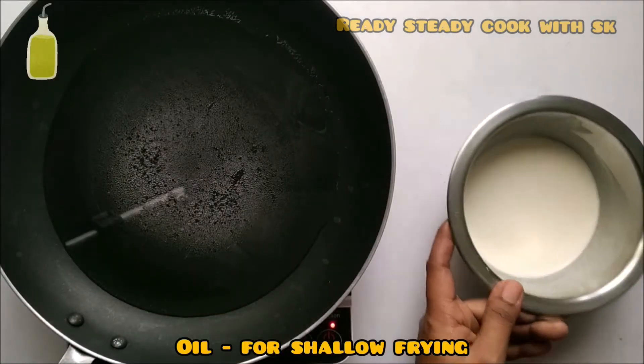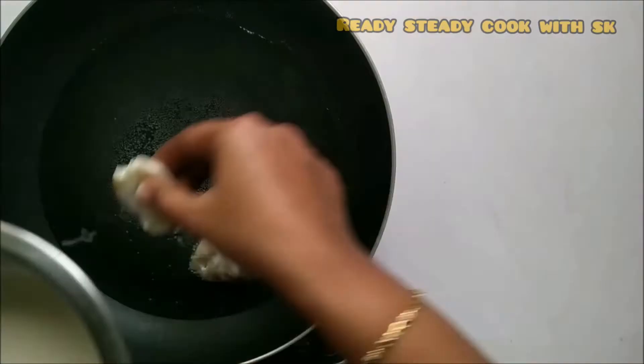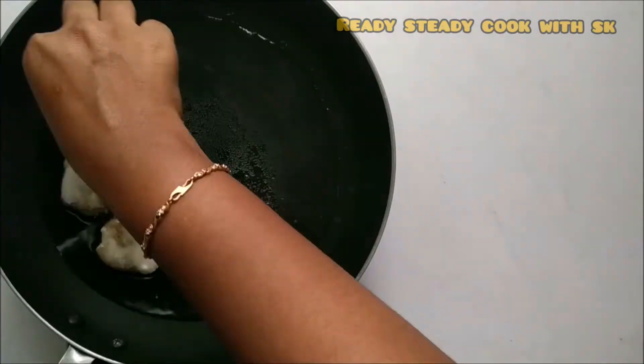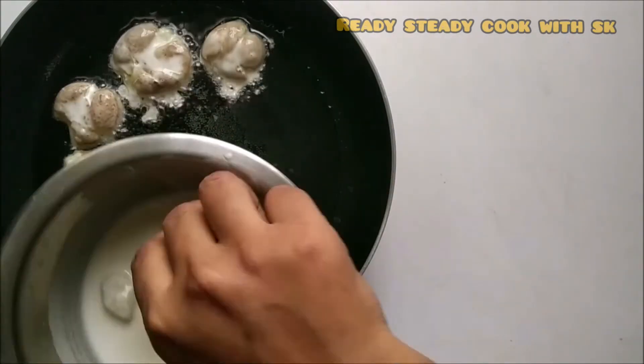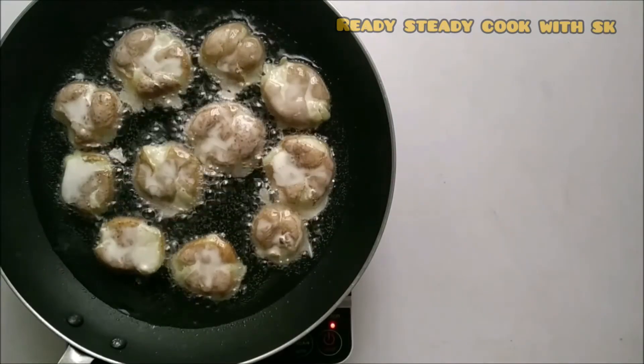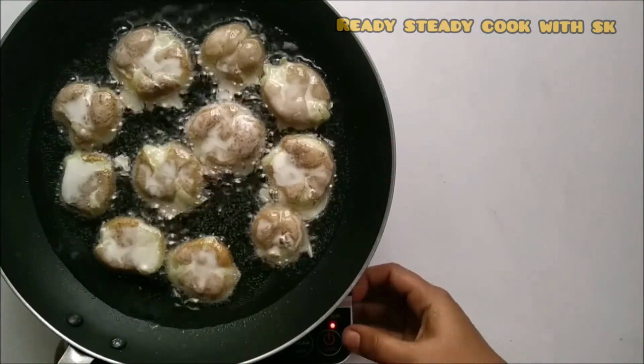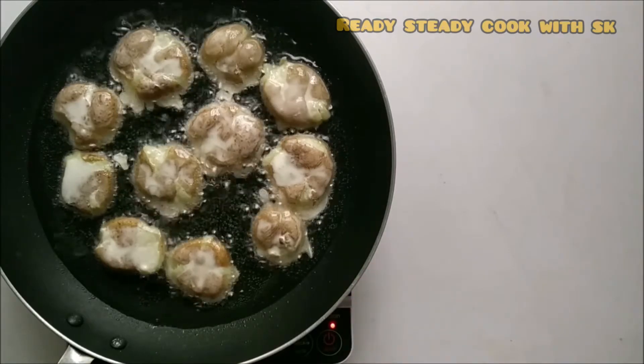Add oil for shallow frying in a pan, dip the potatoes in the batter, and drop them in the oil for shallow frying. The coating has to be on the thinner side — it is very thin and you are able to see the potatoes. Let them be there for around 3-4 minutes on medium flame to get a light golden brown color.